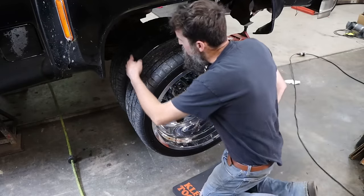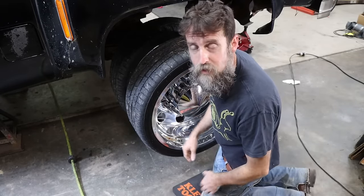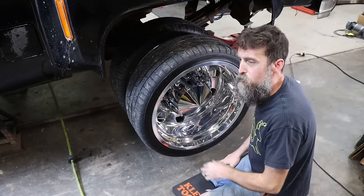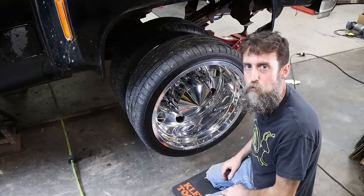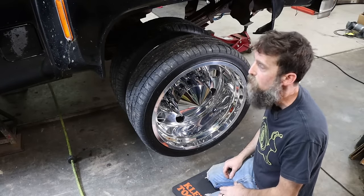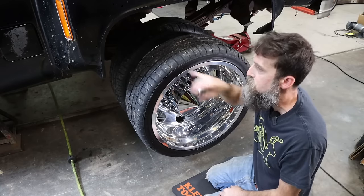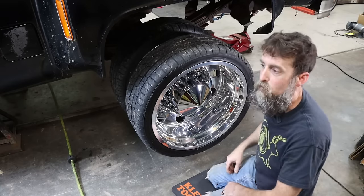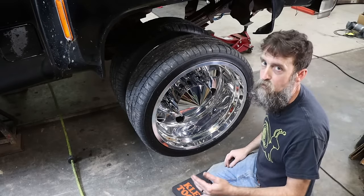Now it's on to the other side. I'm curious to see - is this side as badly broken as the other side? I don't think so, but it's still not in very good shape. When I get this leaf out and it relaxes, I'll really be able to tell how badly broken it is, because I do believe there are two leaves on this pack that are broke, and could be far more than that. This side's not good either.